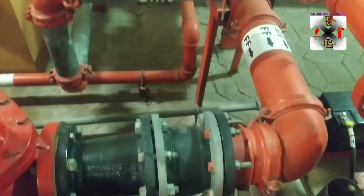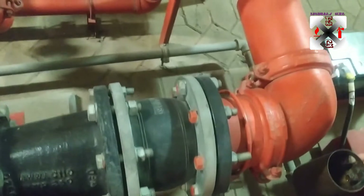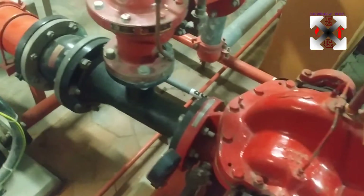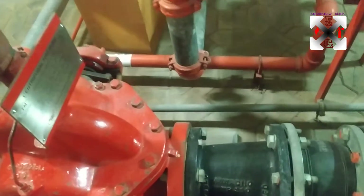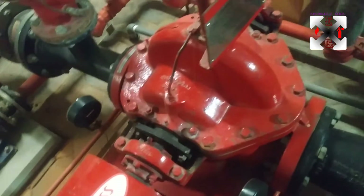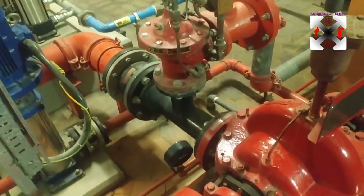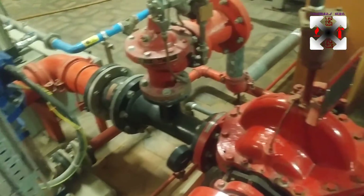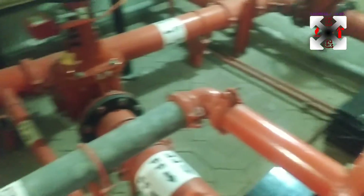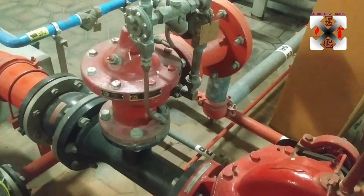There is a rubber bellow here, and people often ask why we put this rubber fitting here. It is recommended to be placed on both the suction and discharge lines. Whenever the pump is running, there will be a release of pressure and force. Because of expansion, we place these rubber bellows to allow a little expansion and to allow the water to flow very easily.